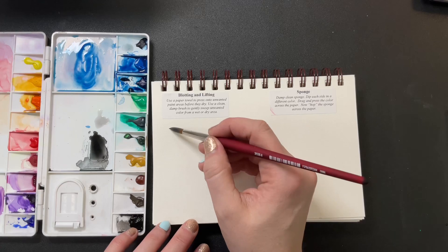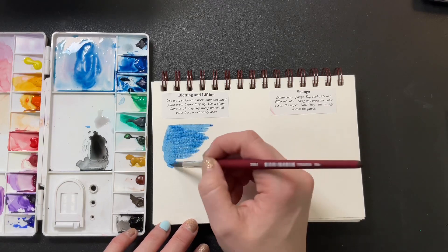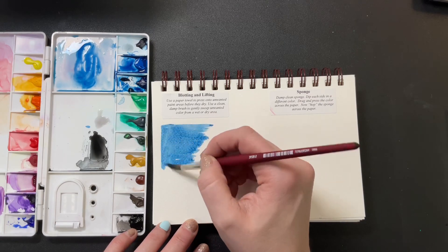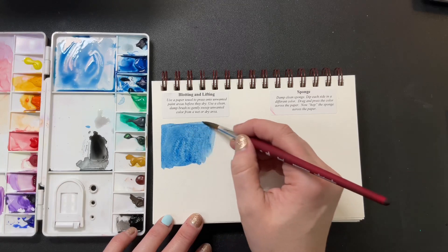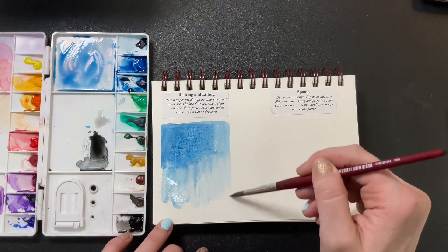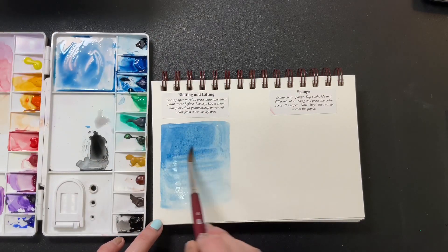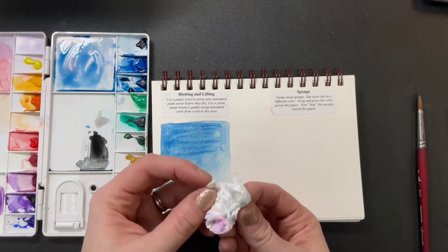For the blotting technique, we're going to start with a graded wash, which is basically having more pigment in one area and then stretching it so it looks like it fades. I'm doing this because I know that when I blot I'll want it to look like clouds and a sky, so a graded wash will work perfectly for that — pigment at the top, fading down.